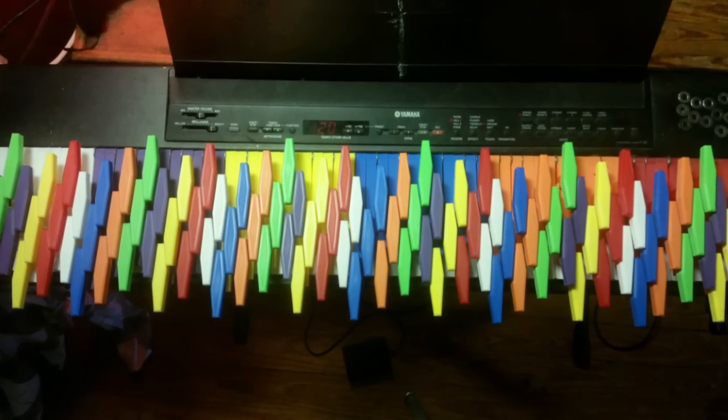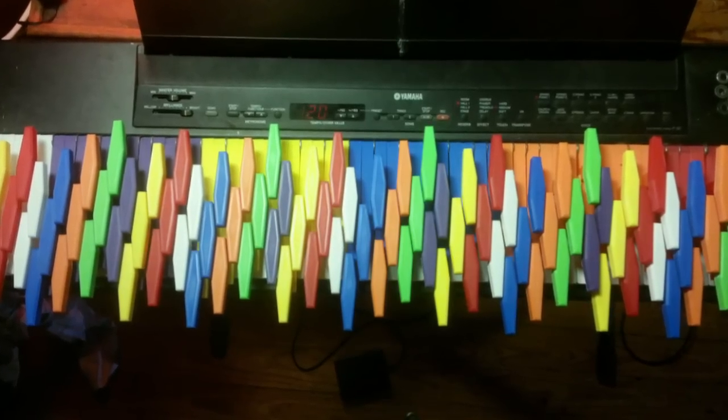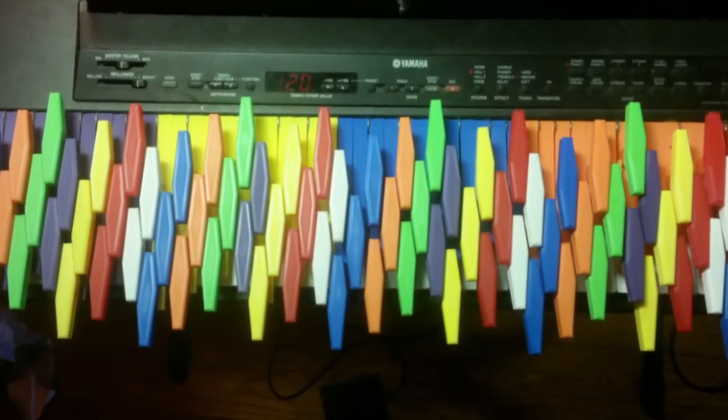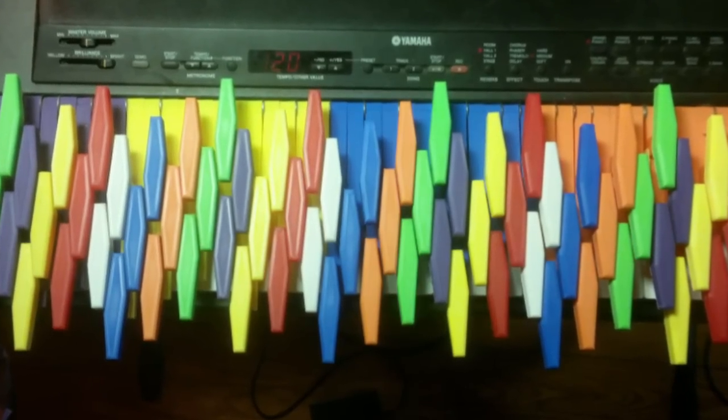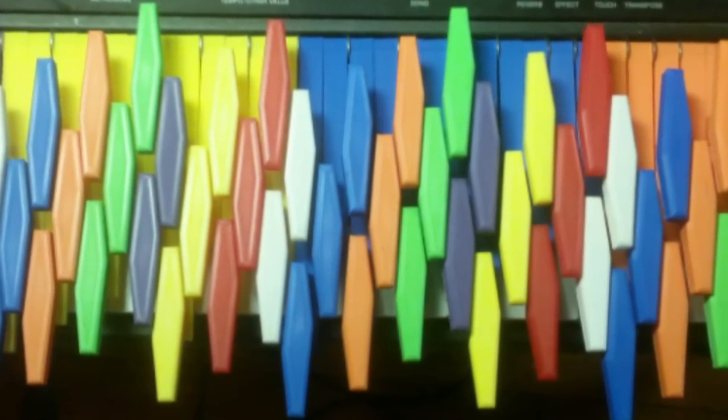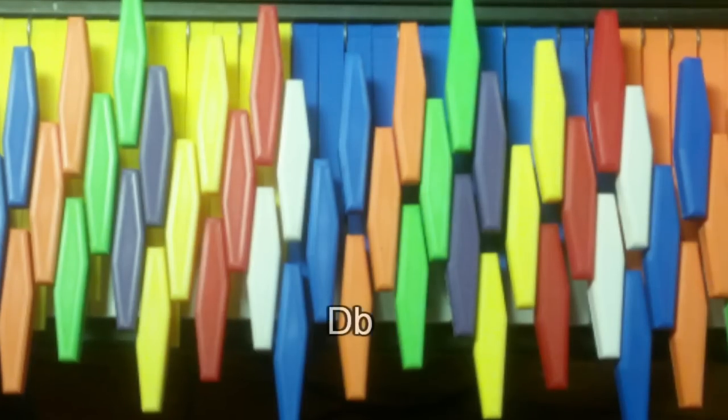The scheme I arrived at instead takes advantage of the fact that some keytops are going to share colors, and uses that visual cue to highlight a musically relevant relationship. In this new scheme, keytops with the same color are of the same generic diatonic pitch class — meaning D-flat, D, and D-sharp all have the same color, in this case orange. This provides a remarkable benefit where one is given a strong visual cue not just for where one is generally on the keyboard, but also for where one is in terms of the melodic and harmonic structure of a given scale.